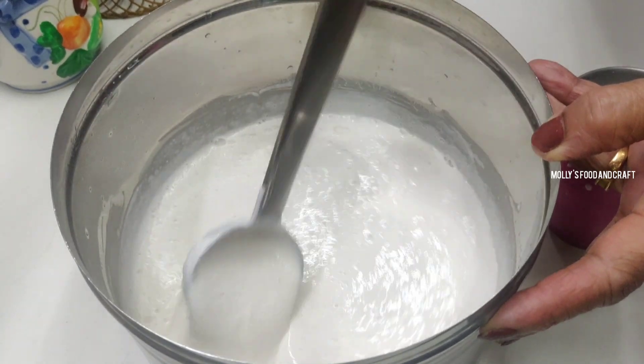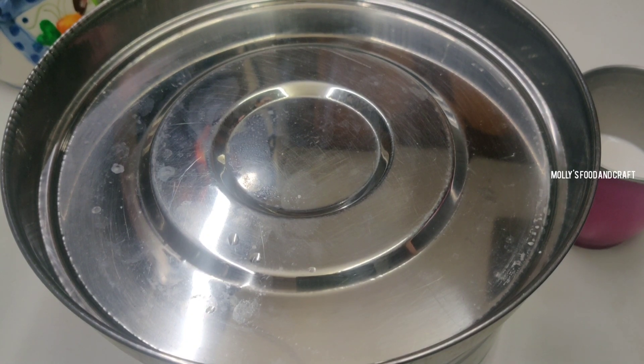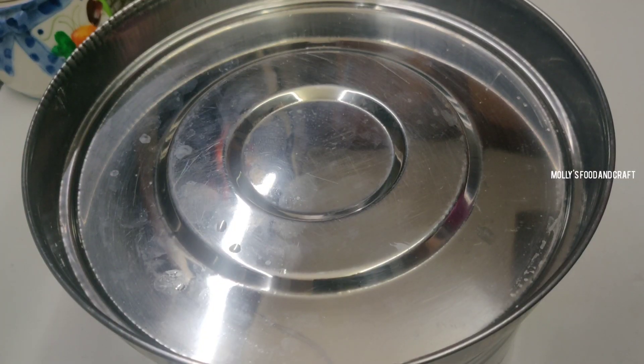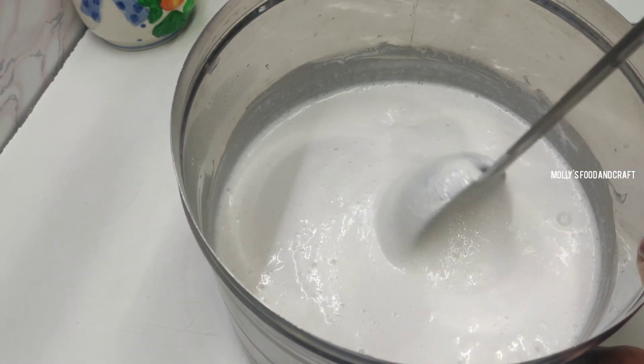Now the consistency is right. I am going to add 1 cup of tanbal, which is good. I am going to add 1 cup of tanbal. The amount of tanbal is in the pan. Now I am going to add 1 cup of tanbal — this is very fluffy.